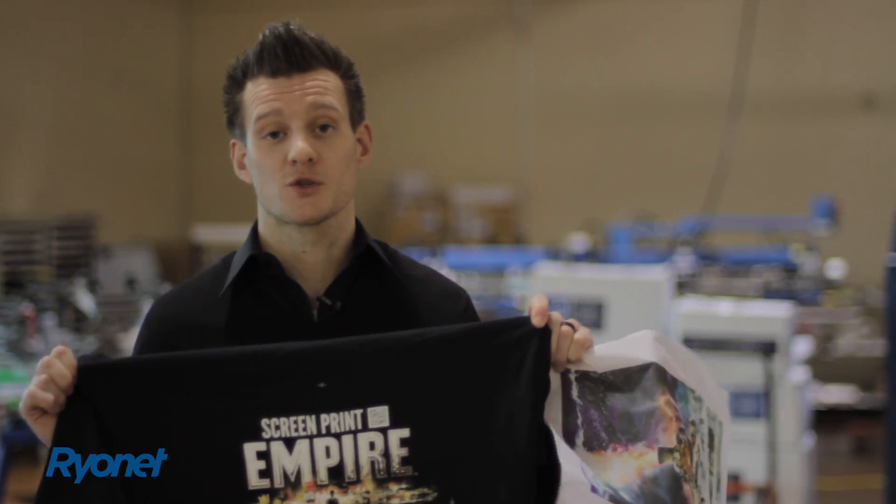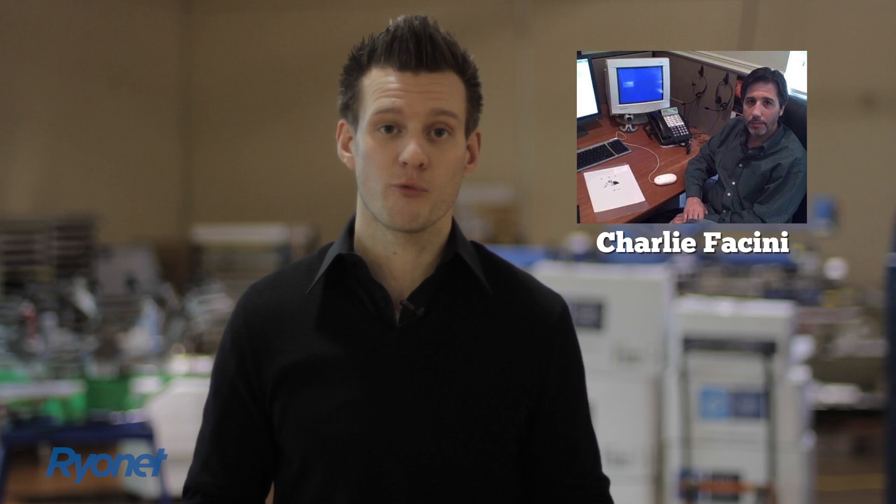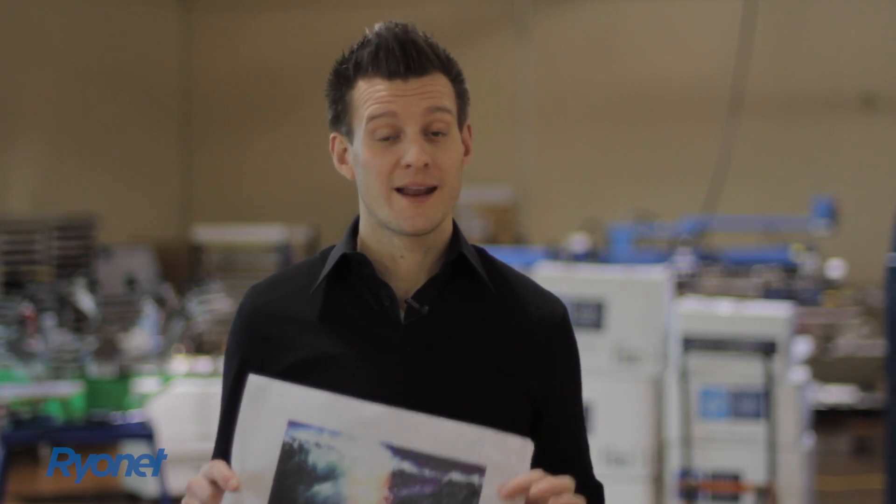These are both printed in our screen printing class. And the reason why I'm showing you this is because Charlie Decini, the owner and creator of Acurip and spot process software, who's been in this industry for 30 plus years, actually taught us how to do these styles of prints from the ground up, how to do them right, and how to do them consistently, so we can now teach our customers how to do them.